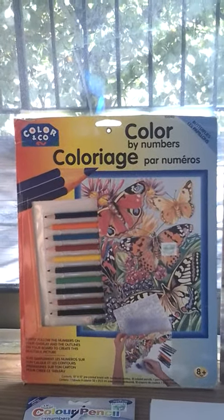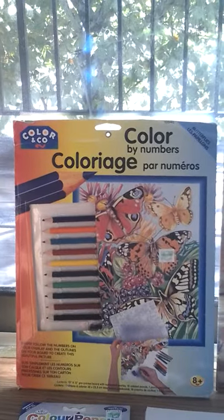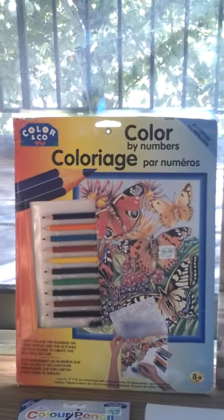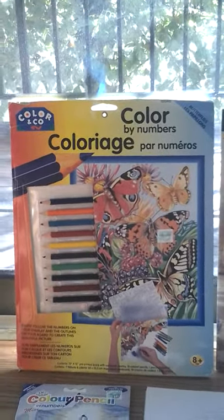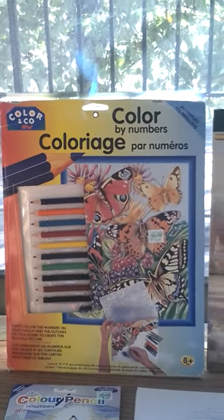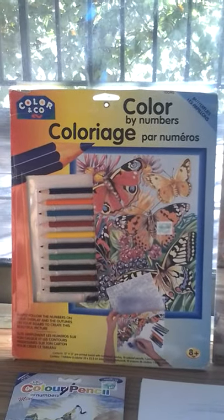Here is some color pencil coloring by numbers, and it has a pre-printed practice sheet. Not only do you get to do paint by numbers, but you can also color by pencil — with coloring pencils by numbers.